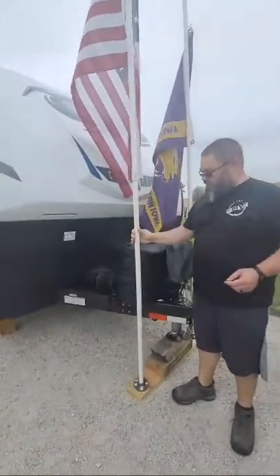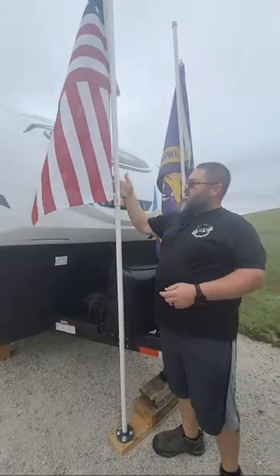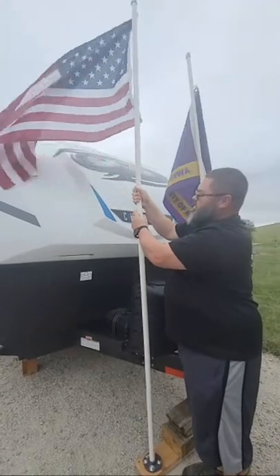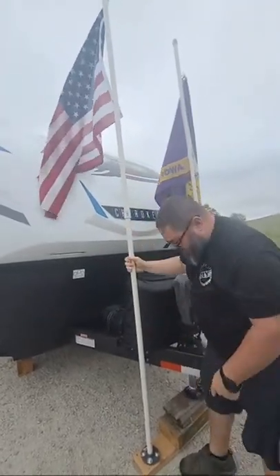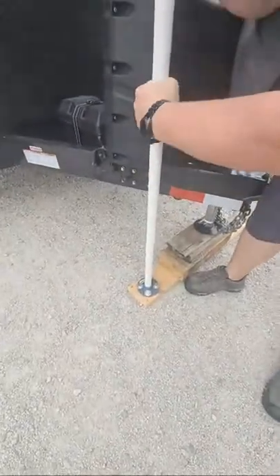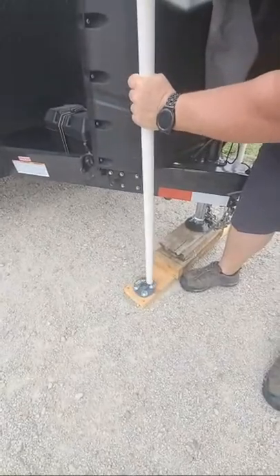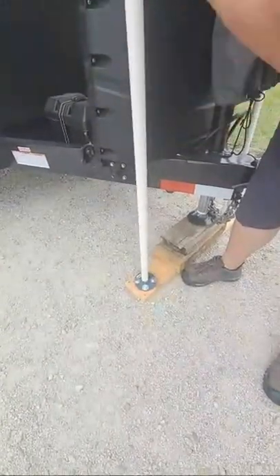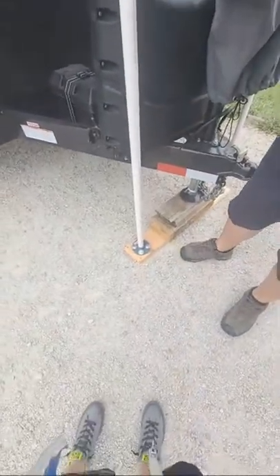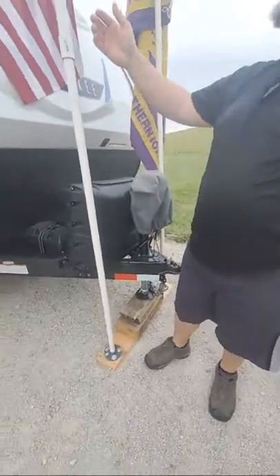He kept it at one-inch PVC pipe with a coupler here, and he only glued one side so he's still able to take them apart. His base plate is different too — it's a plate that allows the pipe to just slip right in. So if you don't have a welder at home, this is the way to go. Attach it to a 1x6 or 1x8 board and bolt it in.